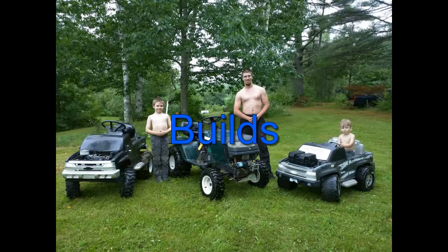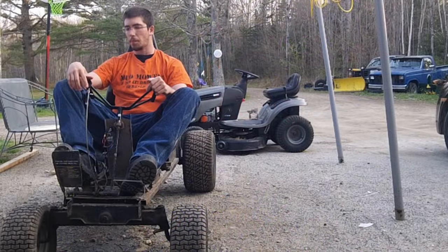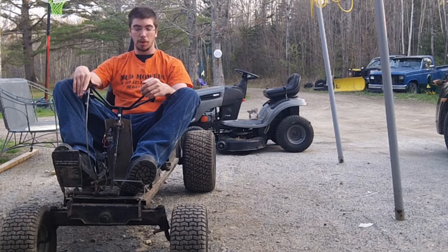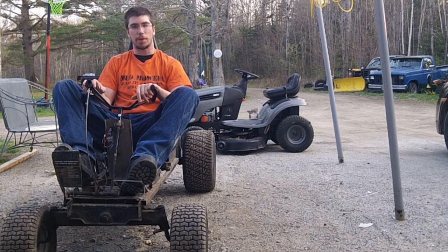Reviews, how-tos, and builds. He is the Redneck Computer Geek on YouTube. Hi guys and welcome to the walk around on the go-kart build. This is the 18 horsepower 5 speed with reverse go-kart that we built out of an LT-1000 lawn tractor.